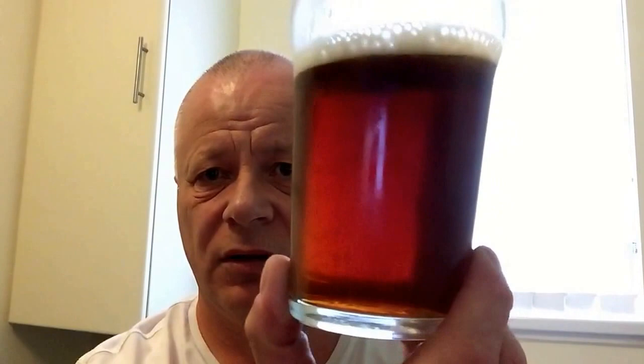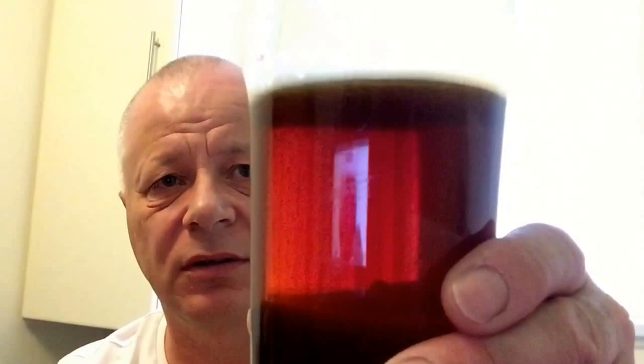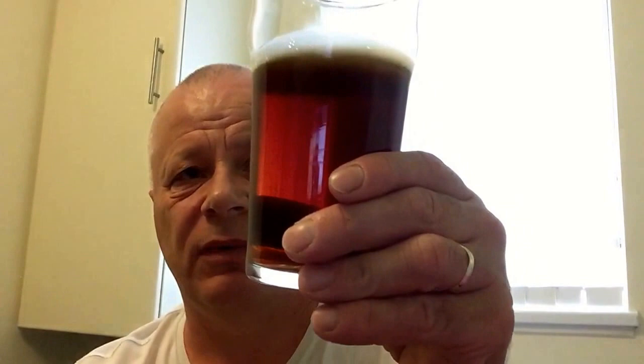First impressions on appearance: looks spot on, well carbonated, nice tight head, clean in the glass. Right, this is the first beer I've had today — I've just done a brew day as well. Cheers Matt, let's see what this is like. It's fruity — yeah, it's fruity, tropical. I'm going to go in for it. If it does me in, see you all again — nice knowing you! Cheers Matt.